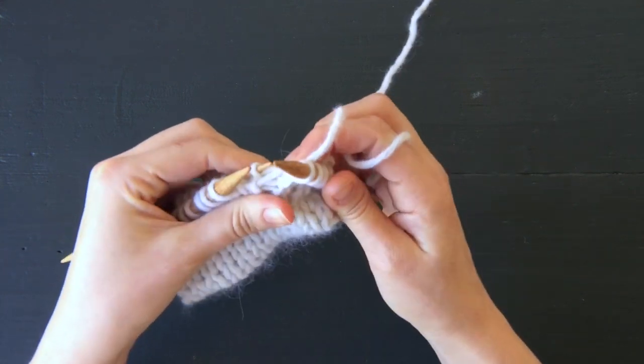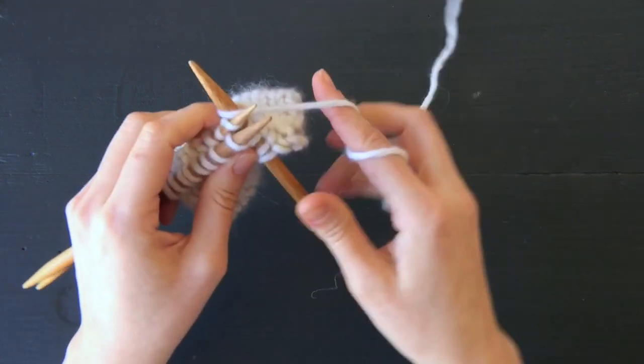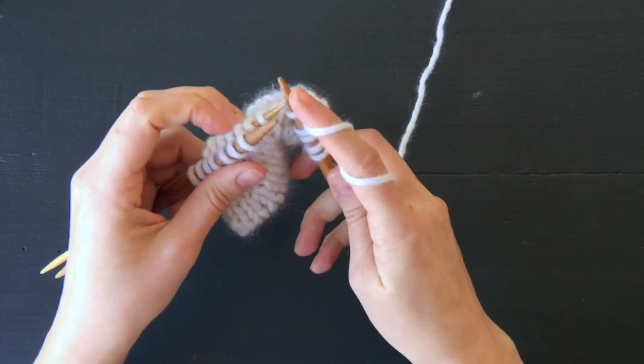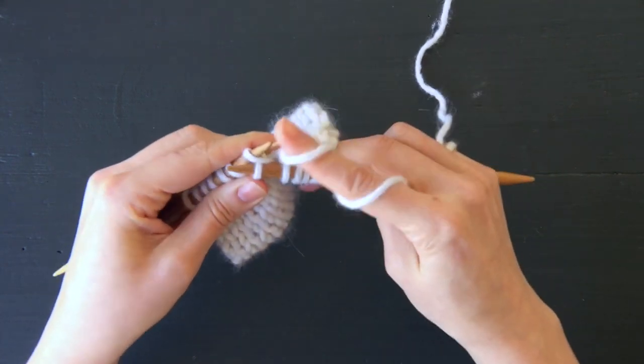As you become more and more comfortable with this technique, you may find that you won't even need to pick up the stitches with the smaller needle along the cast-on edge. You can just use the tip of your working needle to pick them up as you go — knitter's choice, whatever your preference.